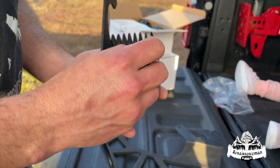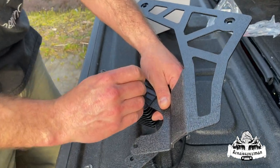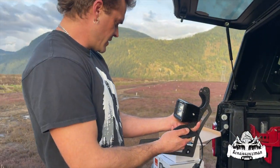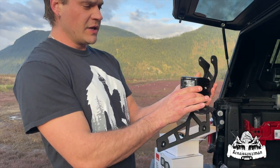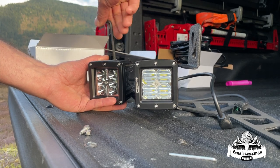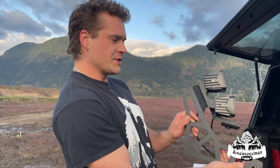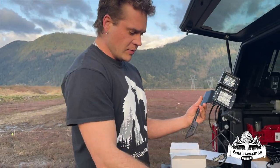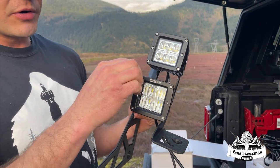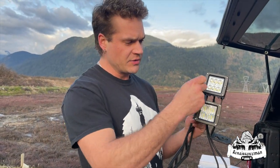Now we need the other side — same thing. Okay, this is our floodlight. We're gonna put the floodlight on the bottom and the spotlight on top. There we go, we're all set up. You probably should, just to be safe, go around with your allen key and tighten all these up — make sure they're all good all the way around each pod light.